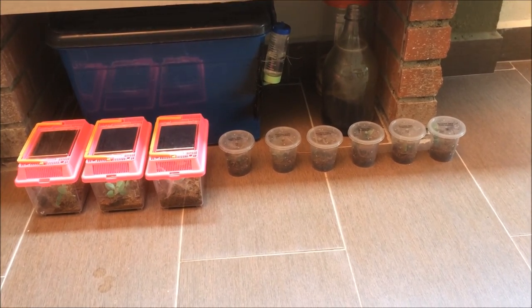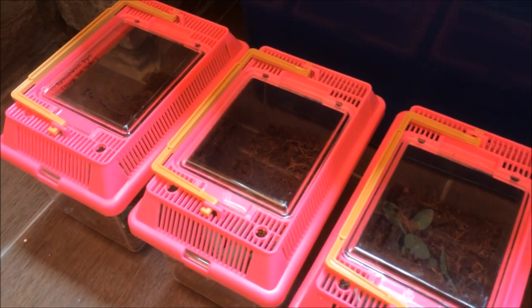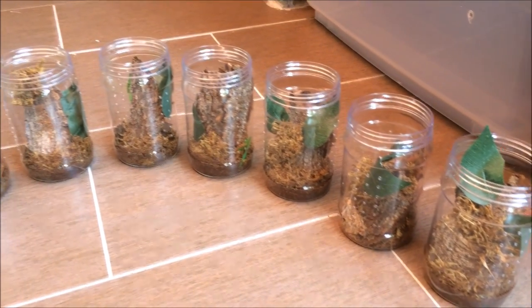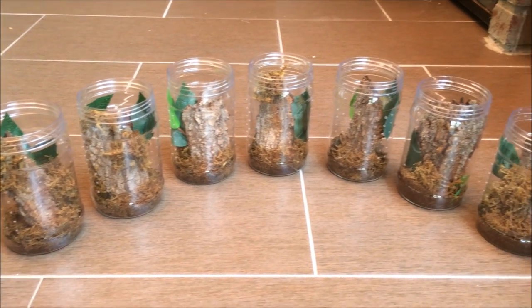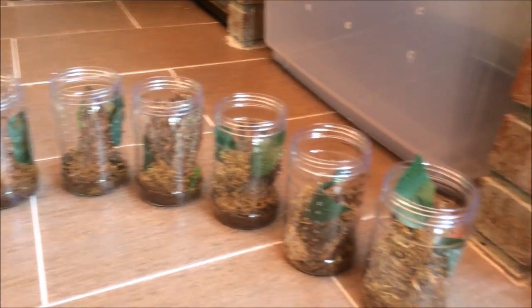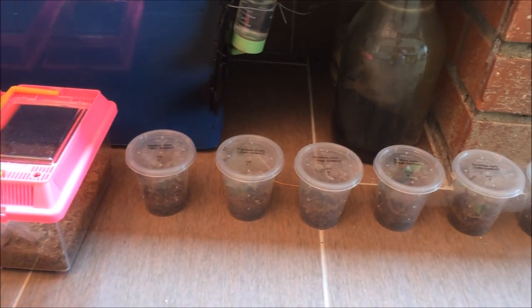We have a rehousing to do - nine tarantulas to rehouse: two P. regalis, two P. ornata, two P. striata, and three Tapinauchenius gigas. They will be rehoused into taller enclosures because they are an arboreal species. I made these enclosures yesterday and cured some bark I found. This should be a fun rehousing because these guys are teleport machines, so wish me luck.